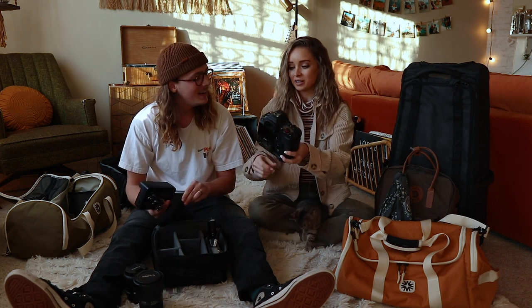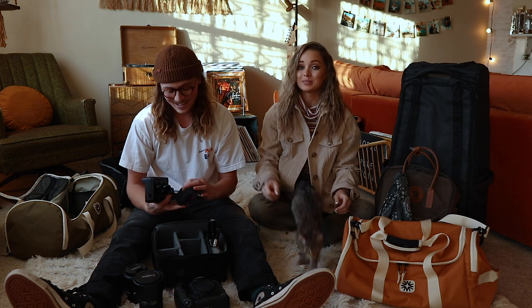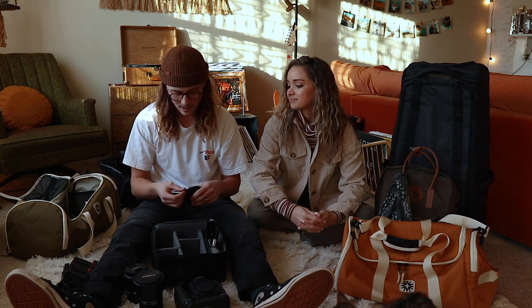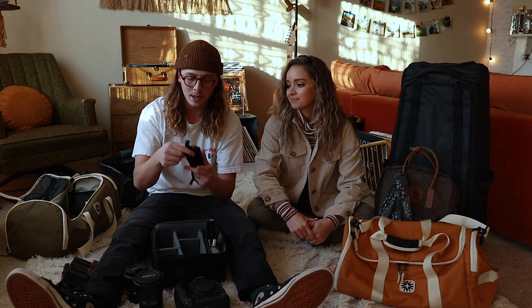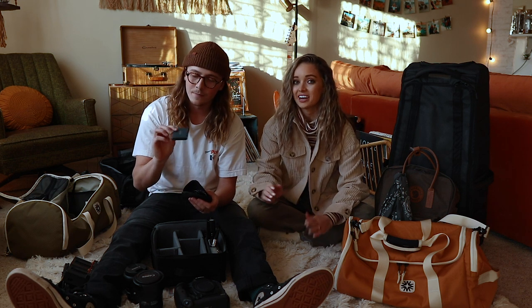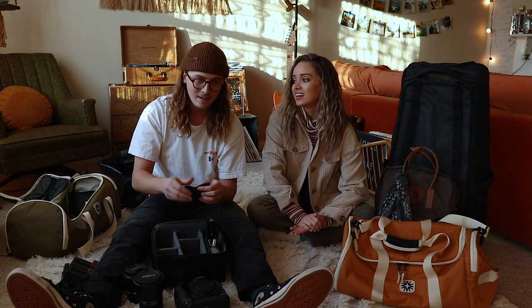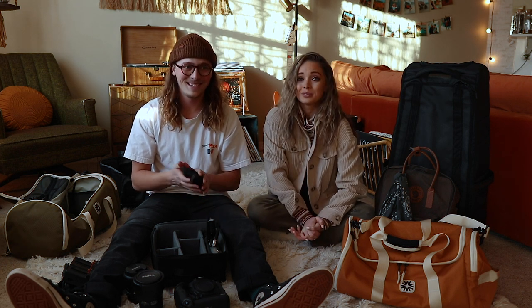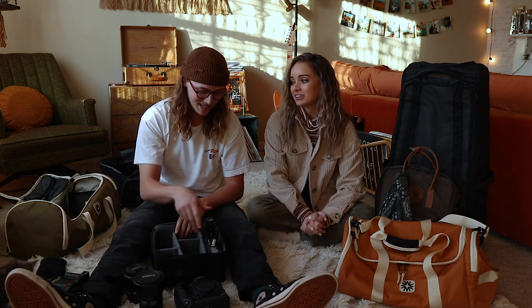Bryce will literally vlog on the 1DX with that lens and the gorilla pod — it makes your arms so tired. We have the battery charger and an extra battery for that. There's also a little case with cables, card readers, and a small SSD hard drive. We've switched to SSD hard drives and highly recommend investing in them — we've had regular hard drives crash and lost valuable footage.